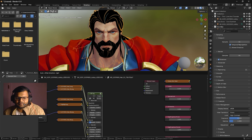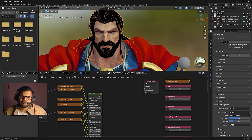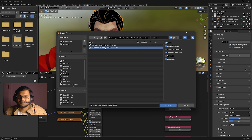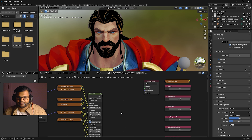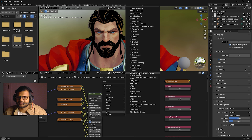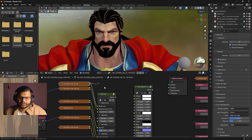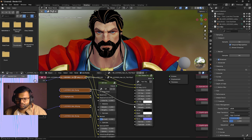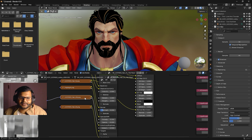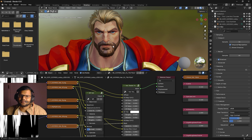Press Shift+A, go to Group, but first we need to append the hair shader. Click Append and find the hair shader from Warlord Tutorials in the file. Select it and press Append. Then press Shift+A, go to Group, select the hair shader, and bring it into the scene. Start connecting: diffuse to diffuse, AO to ambient occlusion, normal to normal. We can connect the anisotropic to AN, and the hair mask goes to the mask option.